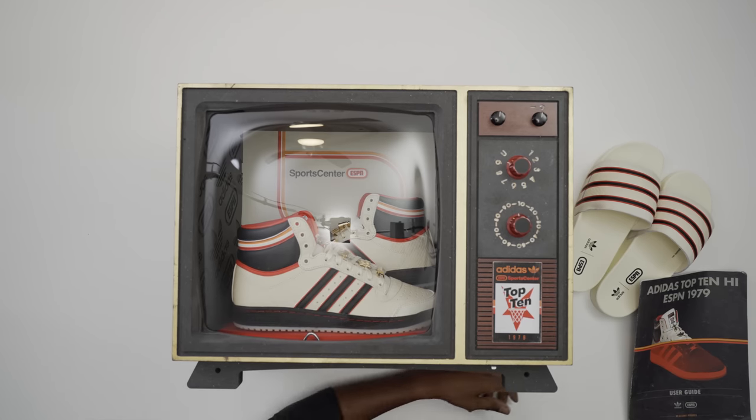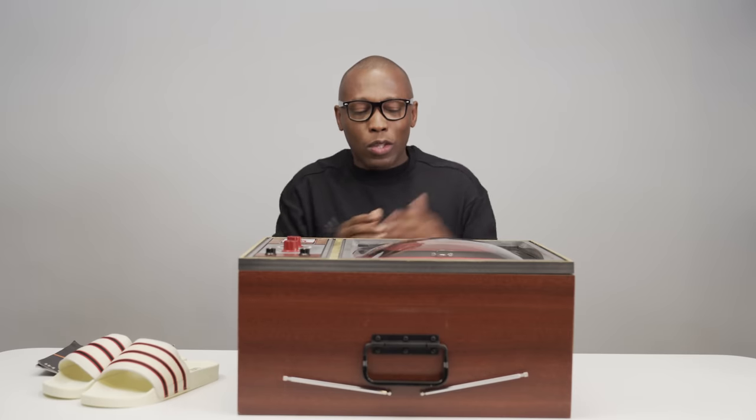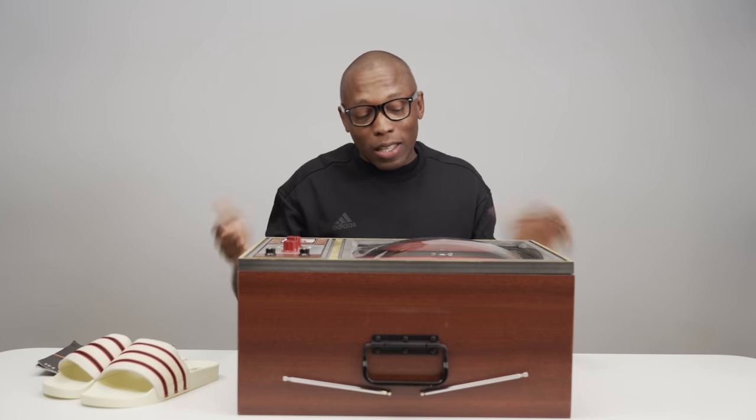Fun fact: the Adidas Top 10 came out in 1979, and ESPN launched in 1979 as well. So the Adidas Top 10 and ESPN both came out at the very same time back in 1979, and I think that's what this whole collab is all about.